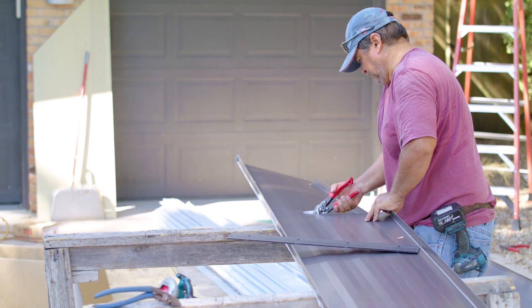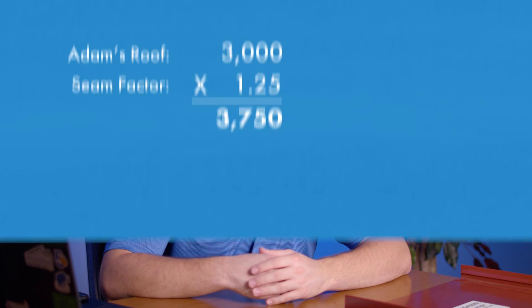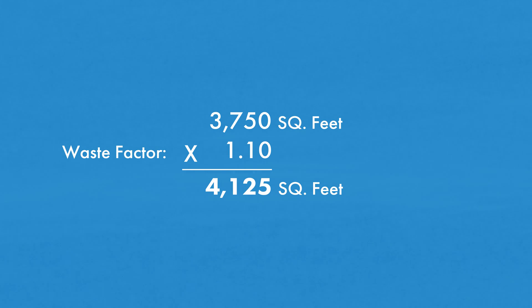We have one more waste factor to include and that's material waste. Material waste is the amount of material you expect to lose at a job site, due to how cut up the roof is, the installation experience of your crew, and accuracy of field measurements. It will vary from project to project. Adam has a pretty simple up and over gable roof with just two valleys and a well-seasoned crew, so I'm going to choose a waste factor of 10%. We multiply our 3,750 square feet by 1.10 to get 4,125 square feet — the total amount of material we need to order for our roof panels.